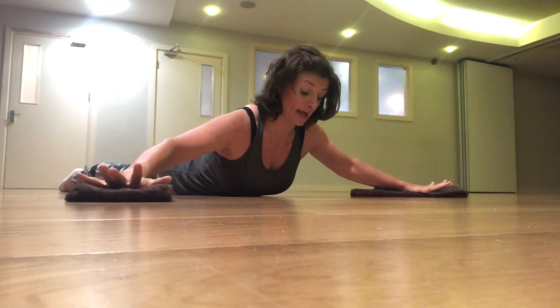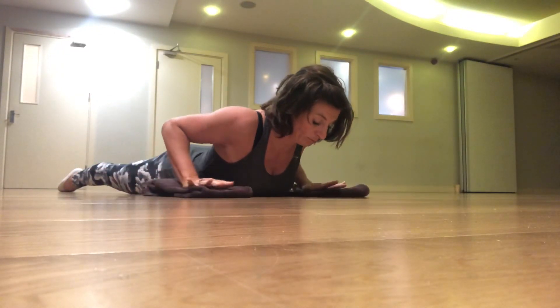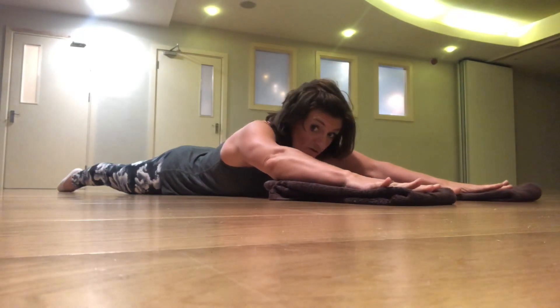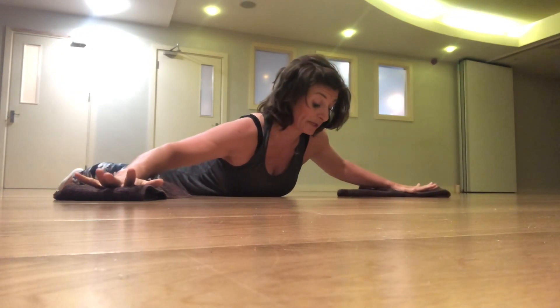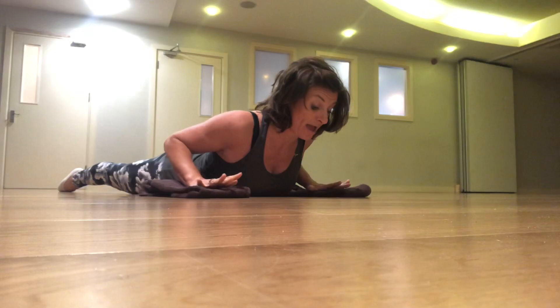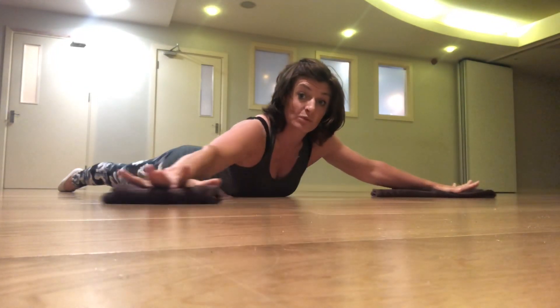Reach the arms around and get the chest up. My lowest ribs are in touch with the floor — it's the heart that's lifting. Think about doing a breaststroke: your face is in the water, and as you pull and push the water around, you want to get the face out of the water and take a great big gulp of air. Then once again drive forward, pushing the shoulders back and engage with the floor.